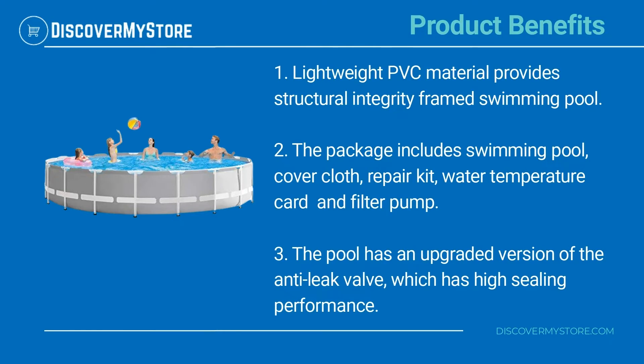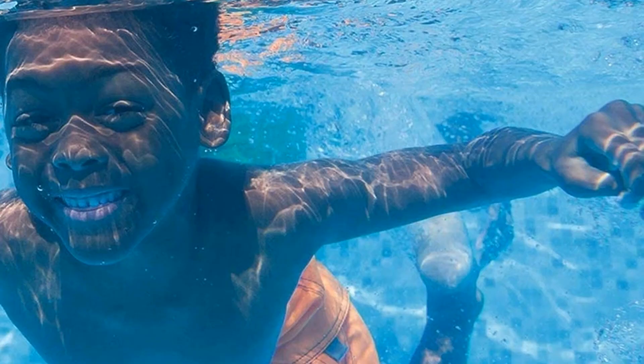The package includes a swimming pool, cover cloth, repair kit, water temperature card, and filter pump. The pool has an upgraded version of the anti-leak valve, which has high sealing performance.